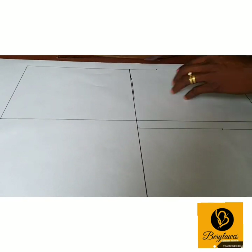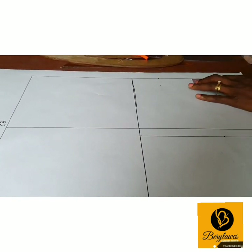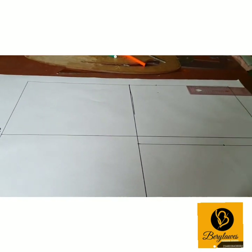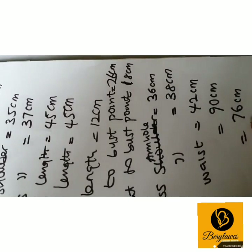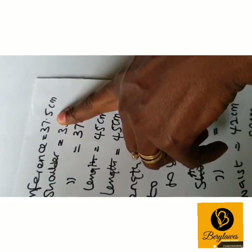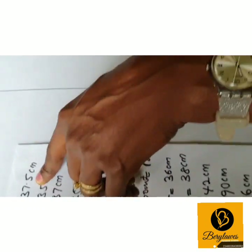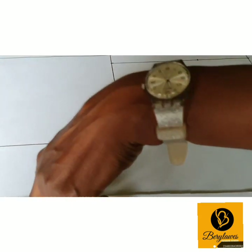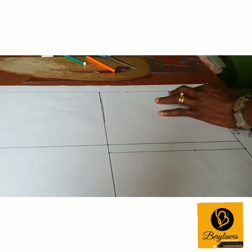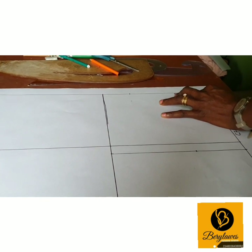The next thing we are going to get is our neck width. Our neck width for the front is our neck circumference divided by 5, minus 1 cm — that gives us 6.5 cm. So on the shoulder line at the top here, we measure 6.5 cm.